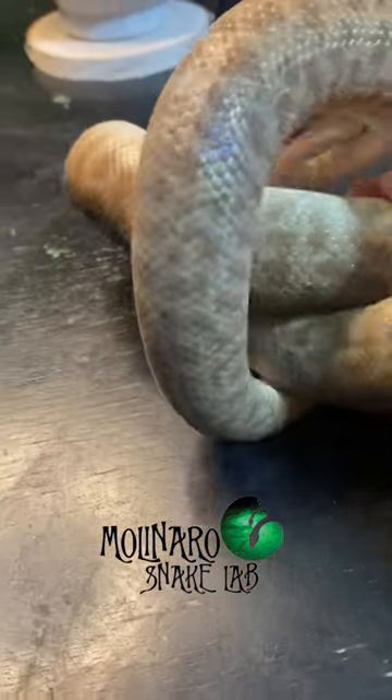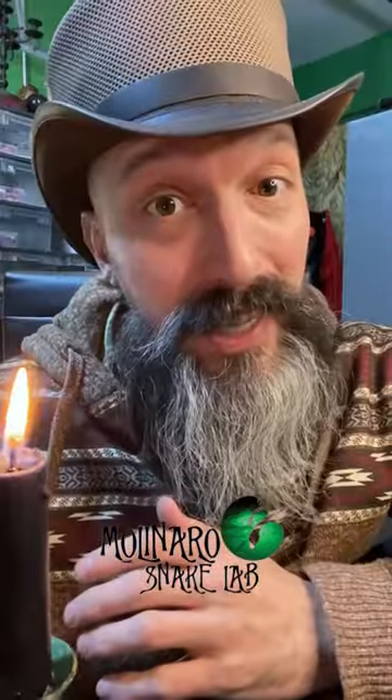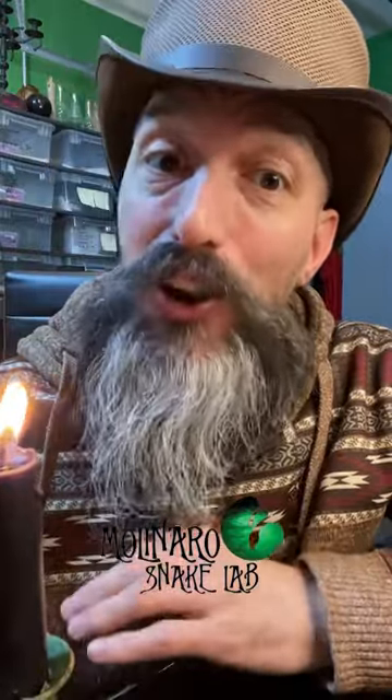I'm excited to breed these snakes because they're really fun snakes to keep. They're easy to care for, and like all pythons, they are non-venomous.